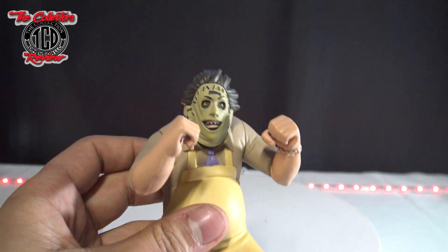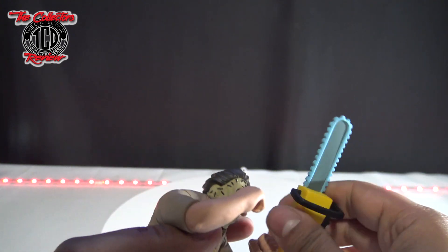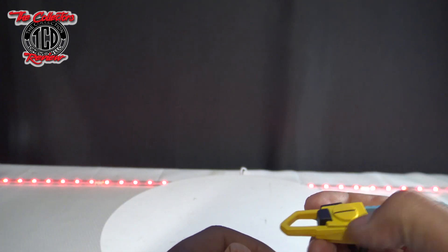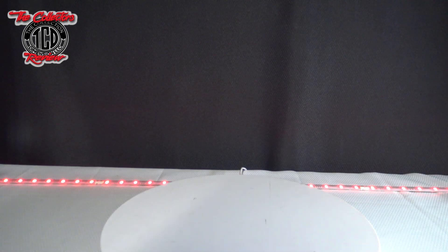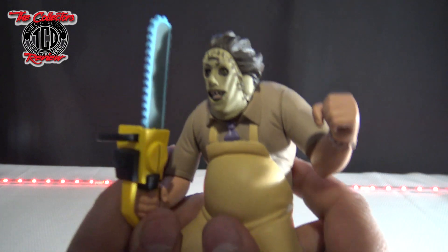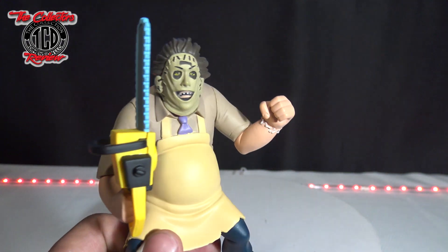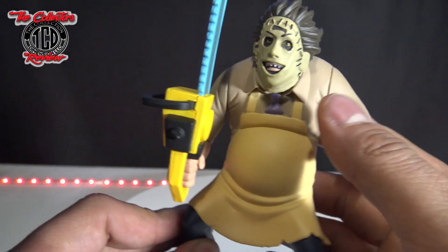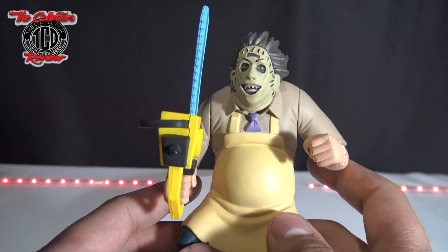He comes with a chainsaw, of course. Let me get the chainsaw in his hand — I wasn't sure which hand it goes in, but it looks like it fits in either one. It was a little bit tricky but not too hard. The chainsaw sits in his hand very well and it goes in both hands, which is nice. Can't wait to do the diorama with him.